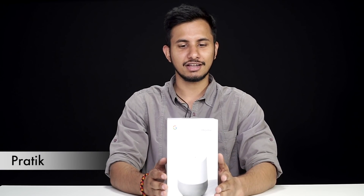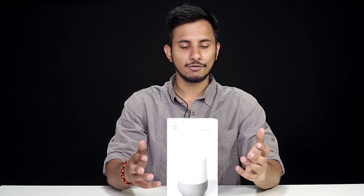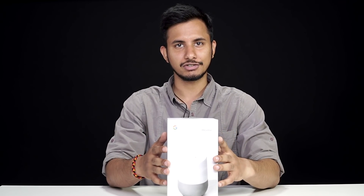Hey guys, this is Pratik from 91mobiles and today we have a really special package from Google. This is the Google Home, which is the company's smart speaker. It was recently announced in order to give Amazon's Echo lineup some competition. In this video, let's unbox it and I'll give you my first impressions.